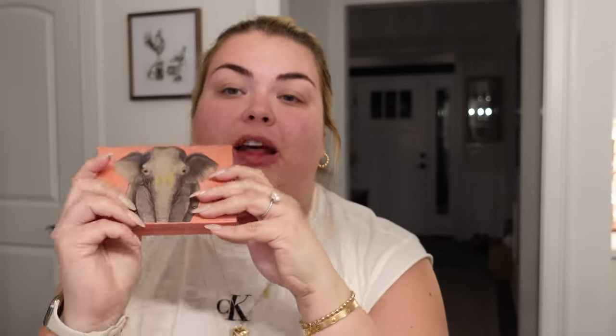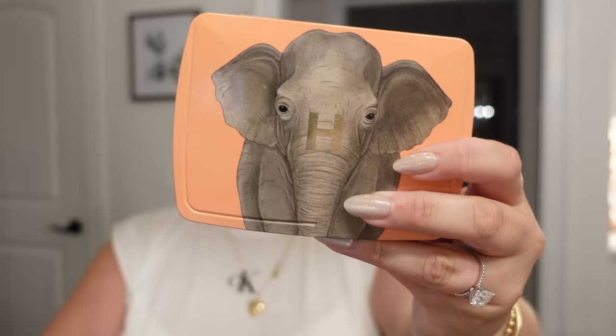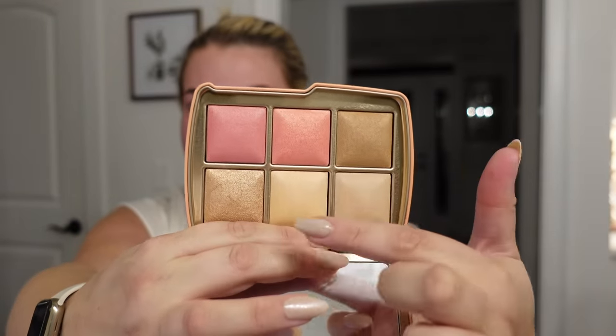This Hourglass palette has been calling my name — I love my Hourglass bronzer, the ambient lighting. I have the blush trio and I use that constantly. This is the Ambient Lighting Edit Unlocked in the elephant one, and it has the prettiest colors. It has bronzer, blushes, highlight, finishing powder, and a nice glow. The ambient lighting powders just leave like a candlelit glow. It's an all-in-one stunning palette and I just feel like I'm gonna use it every day.